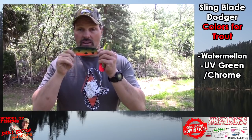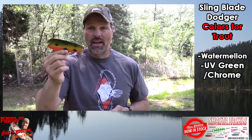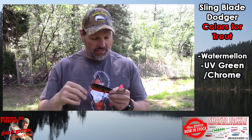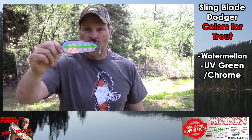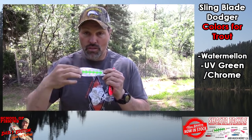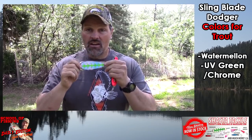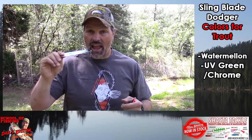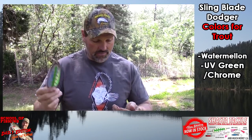I spend most of my time targeting trout, so most of the time — and for kings — I'm running the six-inch blade. The watermelon pattern is a very good blade, probably my number two choice. Number one choice: UV green chrome. Dynamite. Sometimes I run it in UV blue — those are kind of interchangeable for me. Ton of flash, ton of visibility, lots of action. Dynamite dodger. Number one dodger for trout: the UV green.